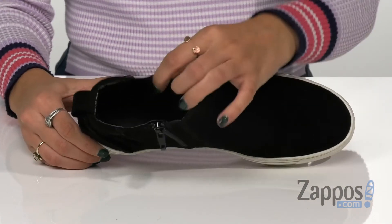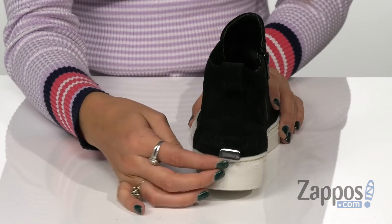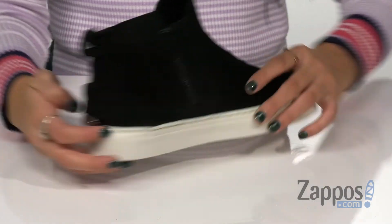They have soft synthetic linings and a lightly cushioned footbed for all-day wear. They have this awesome snap detailing on the back, and this is all on top of a durable rubber outsole. Flex on everyone with these awesome shoes — grab your pair today!